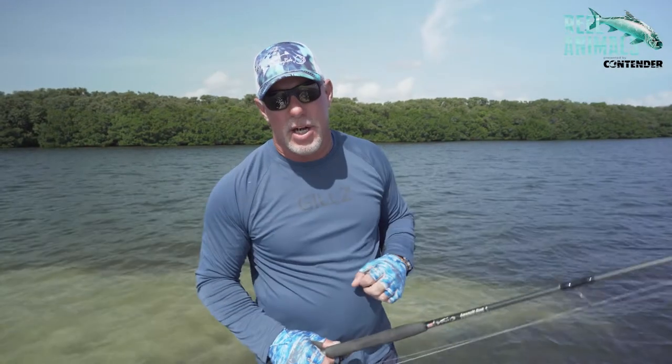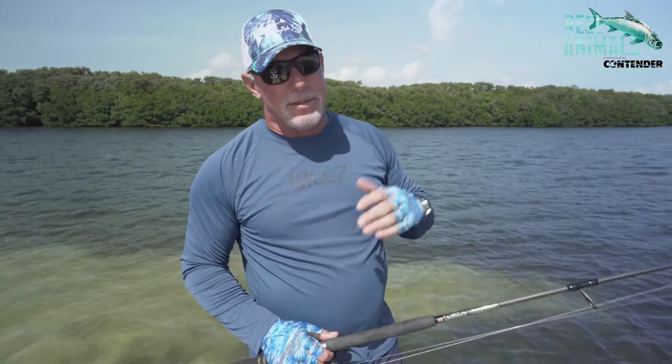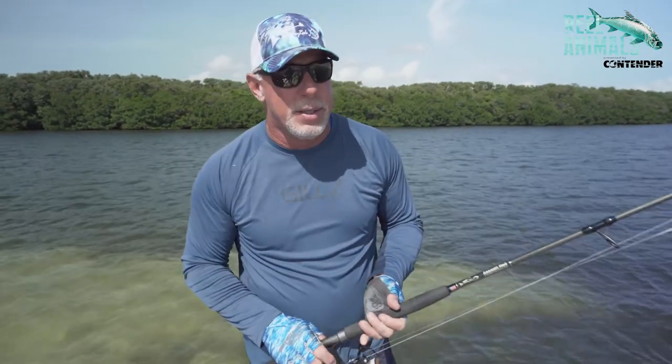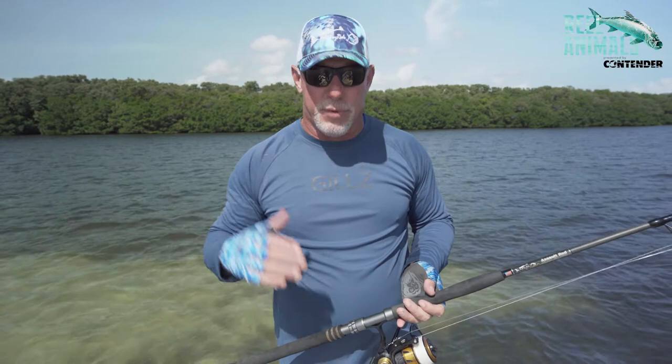Hey gang, today again I want to talk to you about my good friends at Bull Bay Rods. As a charter captain here on the west coast of Florida for 20 years now, nothing irritates me more than watching somebody fight a tarpon for two or three or more hours.